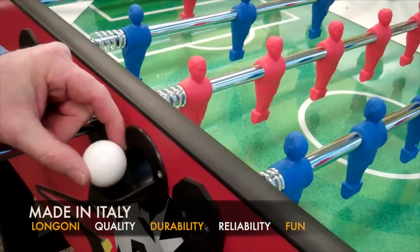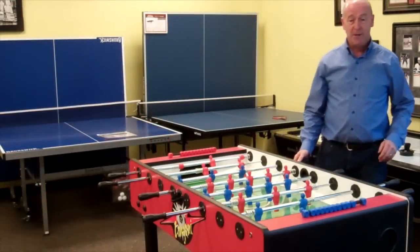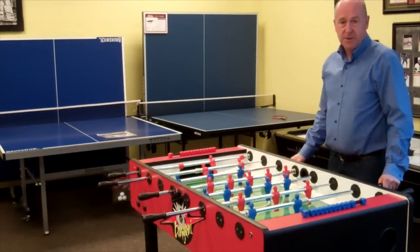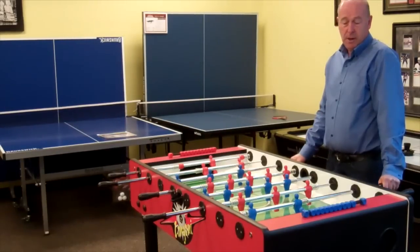Hi, I'm Mike Gervais. I'm the owner of Pallison Billiards. Today I'm going to explain to you why we love selling the Longoni Bomber Soccer Table.